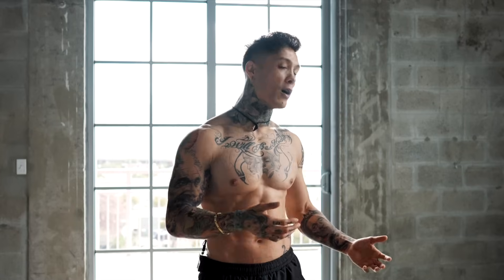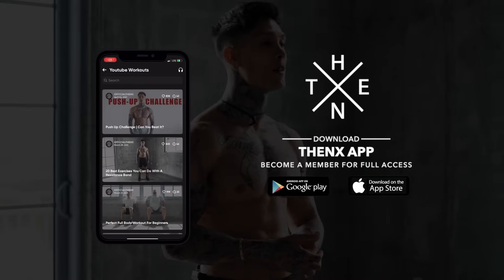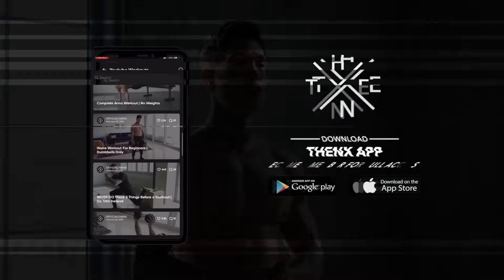The only thing you'll need is a chair, a table, a couch, or any other elevated surface that you can lay over and hold onto. If you have that ready to go, all you need to do is download the Thenx app in the App Store or Google Play Store so that you can have this workout on your phone and properly follow along. Open up to the YouTube workout section — you should be able to find this routine. Check out the warmup at the top of the workout and definitely do it if you're not warmed up yet.